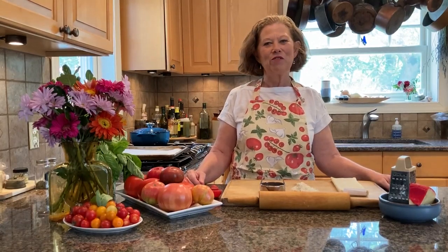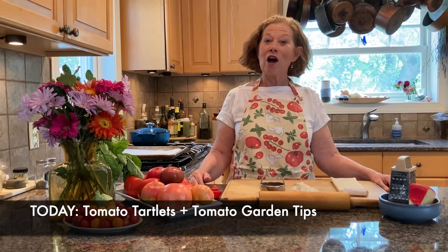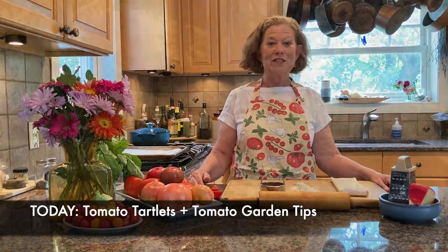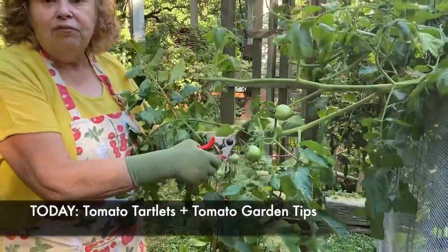Hi! Welcome to Cooking with the Cook Sisters. I'm Danielle Cook. I'll be with you every week for as long as the U.S. Botanic Garden is unable to offer its regular on-site programming. Today it's tomato season and we have some delicious tomato tartlets that we're going to be making, and we'll also pay a visit to the other Cook Sister, Adrienne, who's going to share some really interesting tomato tips with us. So let's get started.